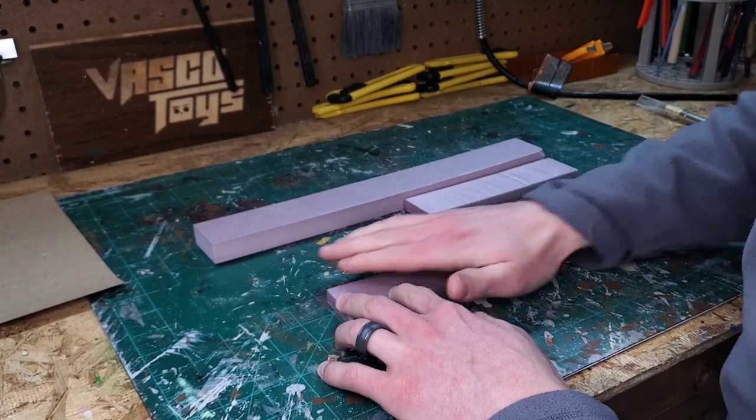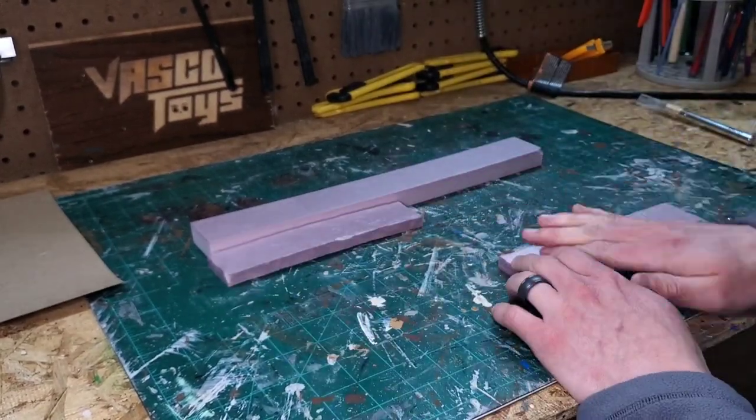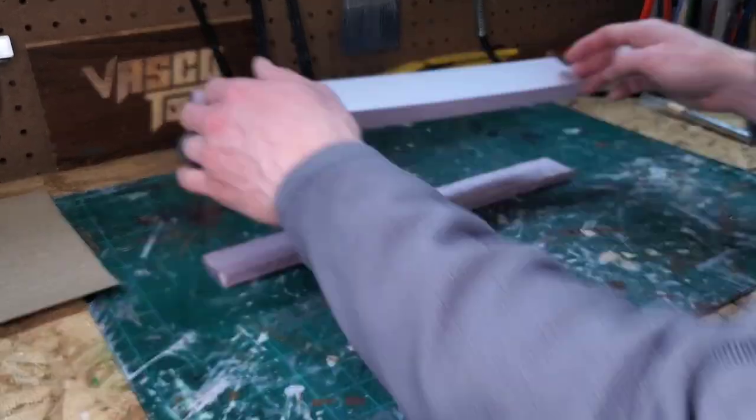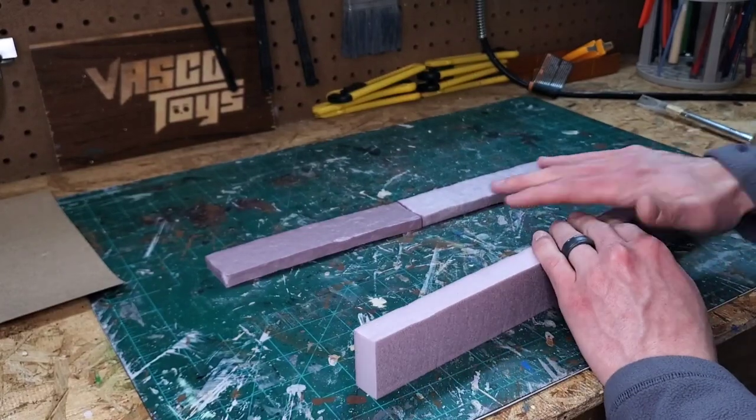This base is supposed to have some destruction on it, so I need to make sure I get some texture, and I'm doing that with a rolled up ball of tin foil. Doing this before I glue the pieces together is going to make my life a lot easier.